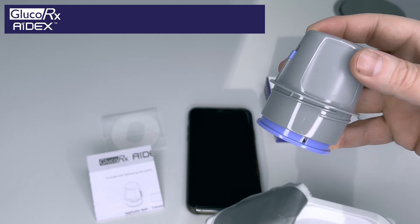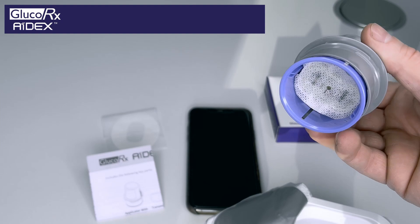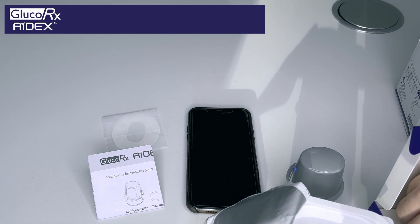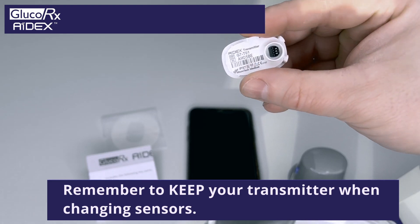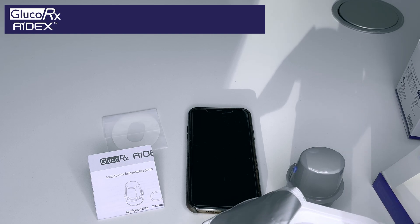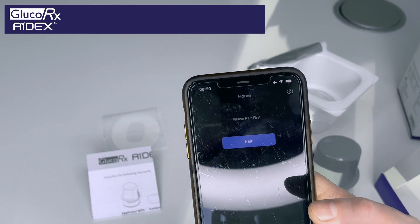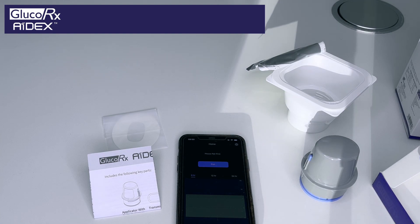You can apply the sensor either in your abdomen, lower stomach, or on your upper arm — whichever personal preference. The transmitter is very, very small, and once you've applied the sensor, the transmitter pops on top. Once you've then applied that, you go back to your smartphone and pair — just pressing pair there, and then you're pairing your transmitter to your app.